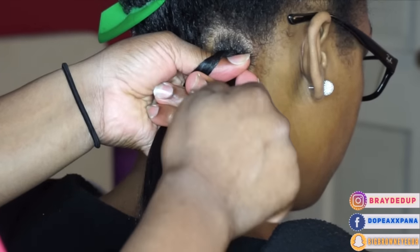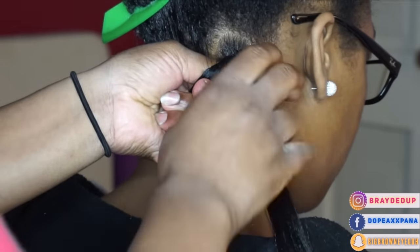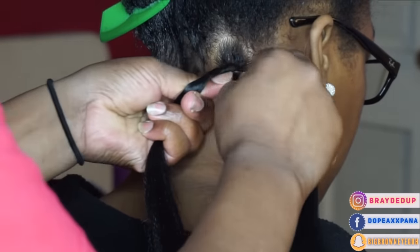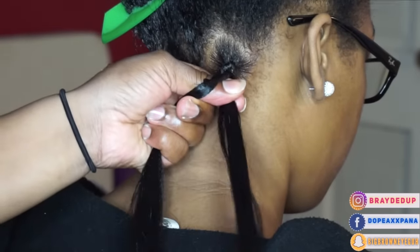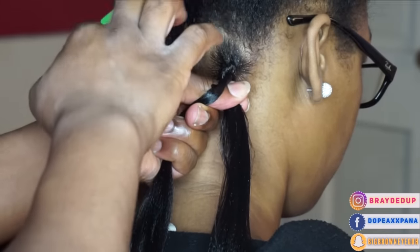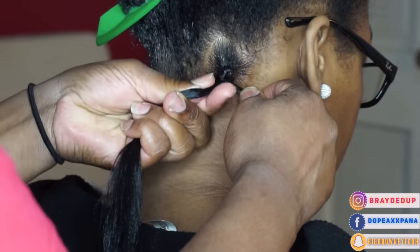Once I pull the left side under, that's when I'm going to actually twist that side. I'm going to take her natural hair and the synthetic hair, twist it about two to three times, and I'm just loosening the grip between my thumb and pointer finger so that I'm able to twist it. Then I'm going to switch them, pulling the left side under so it's now on the right side. As I'm doing my twist, I do take product from the back of my hand — Shine and Jam — just to make sure her hair is blending and to make it easier.